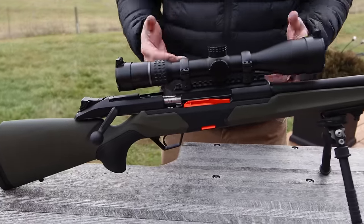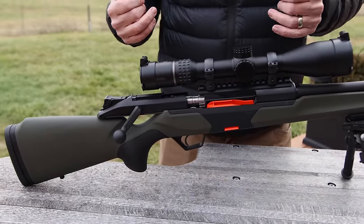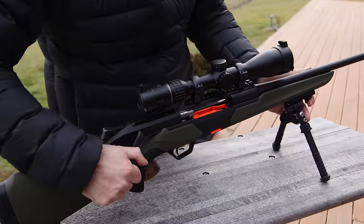We're going to go over some of the features. First of all, this comes in a 6.5 Creedmoor, a .308, 30-06, and .300 Win Mag for the first initial offerings. This is a straight pull, as you guys can see.